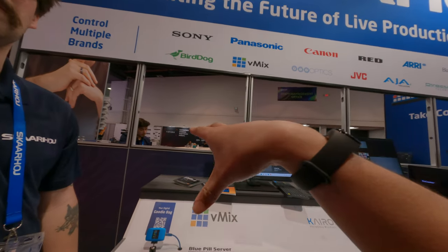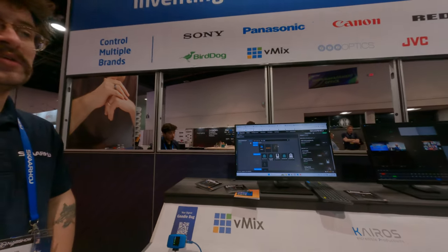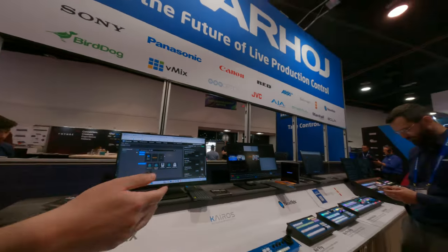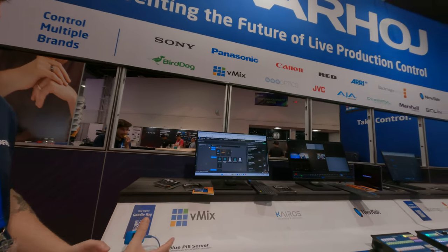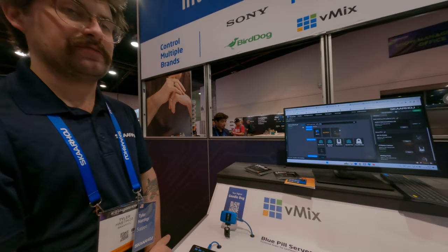So you guys do some kind of preset for all those companies? Exactly. And we have it in tons of different form factors too, so internally the product's all the same. So you got a tiny controller, you got a big controller — it's not like this can only do one or two things and that can do everything. They all have all the capabilities, it's only about what size you need. Like that one has a joystick and some faders.